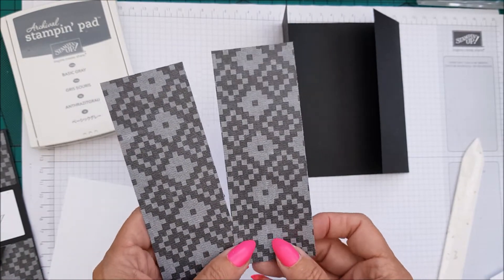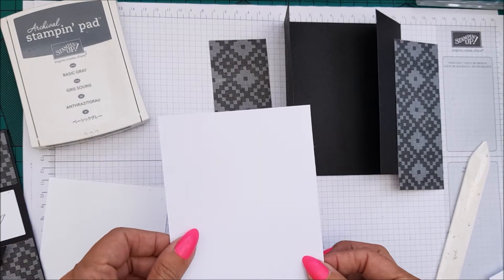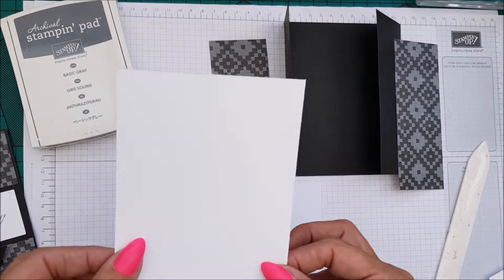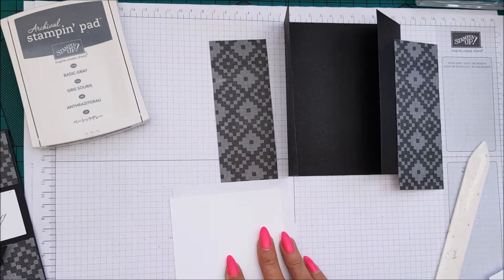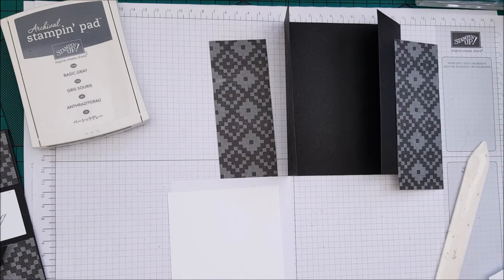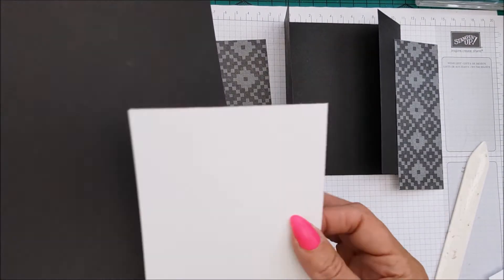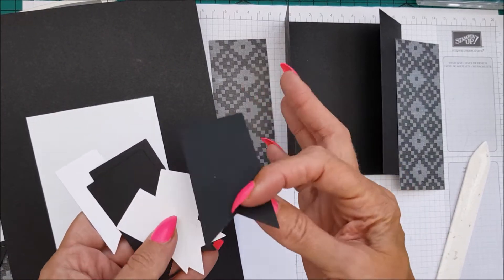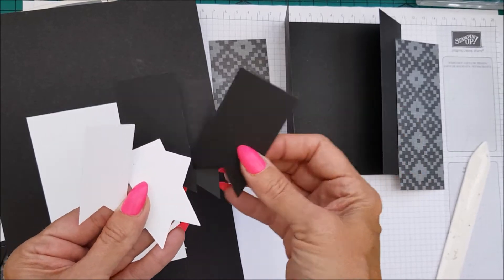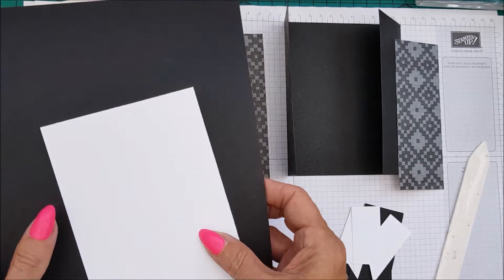The DSP pieces are two inches by five and three-eighths — you'll need two of those. You'll also need a piece of Whisper White which is four and one-eighths by five and three-eighths, plus a scrap piece of Whisper White and a scrap piece of Basic Black. I've already gone ahead and cut out my banners — three in black and three in white — because I like to stamp on them after.